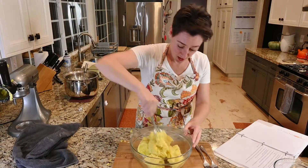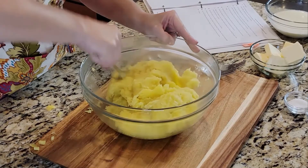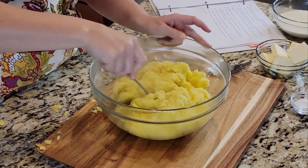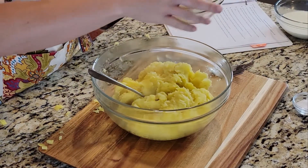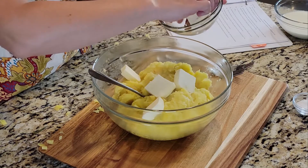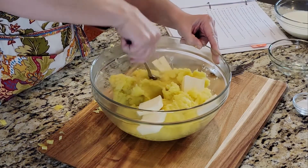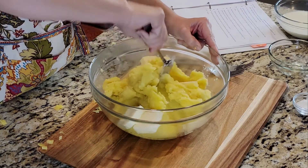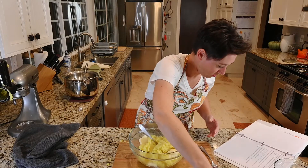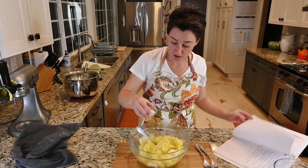Potatoes are cooked and mashed. Add the cubed butter and the salt. This is cold butter, just took it out of the refrigerator. It's very cold. Two teaspoons of salt — that's a lot of salt.